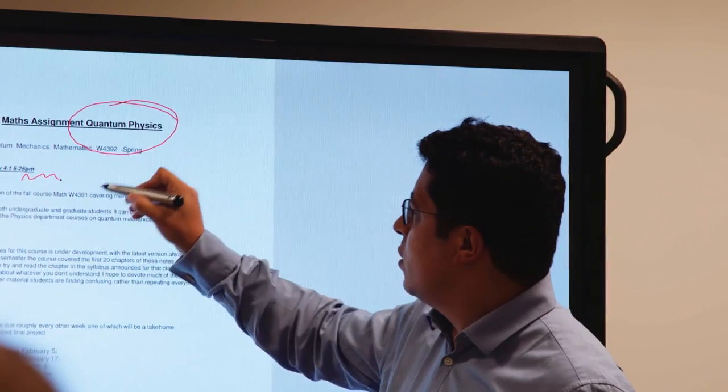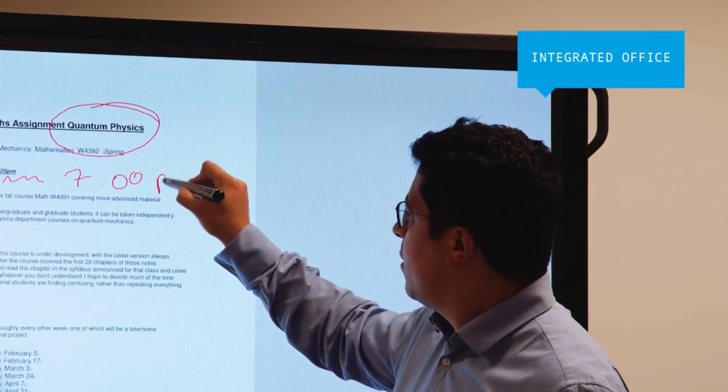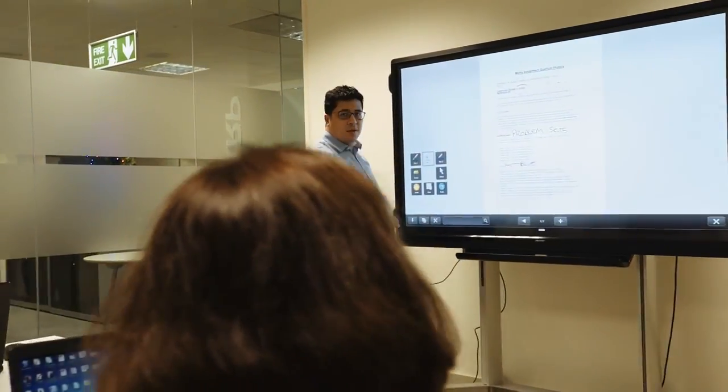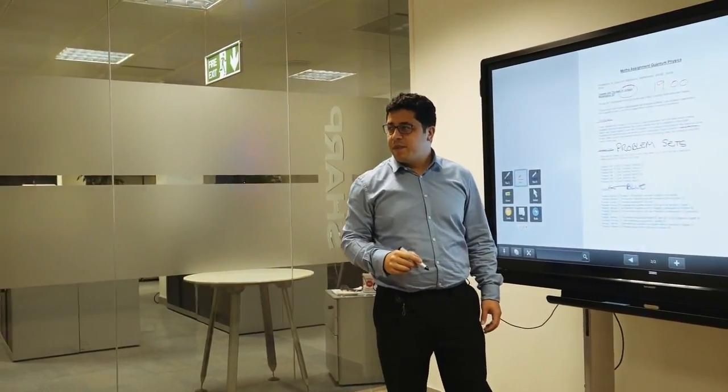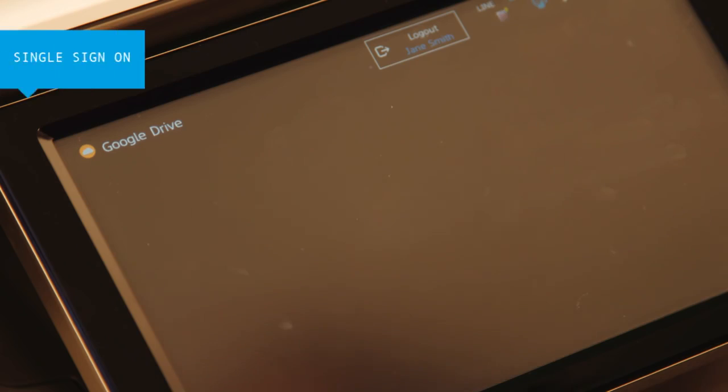For a fully integrated office, Sharp also offers a range of complementary products that enhance information sharing, such as the BigPad Interactive Whiteboard. These are ideal for workgroup discussions as notes can be added directly to any document and then saved to the cloud for everyone to access.